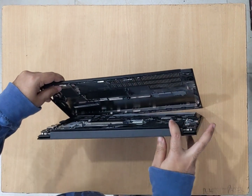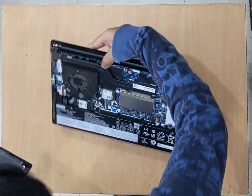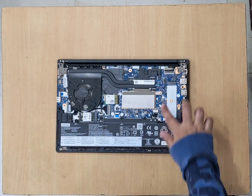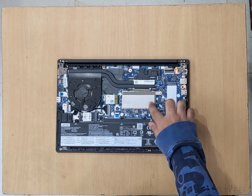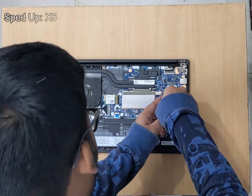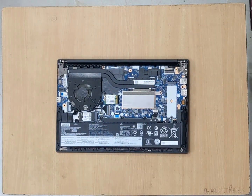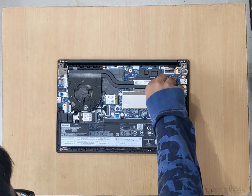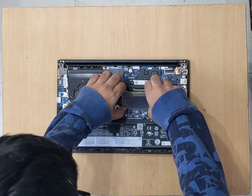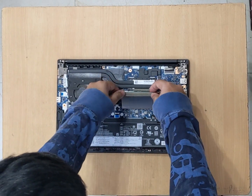And the back cover has come out. This is where the RAM is. We'll have to remove this screw to remove the heat shield. And the heat shield just comes out.